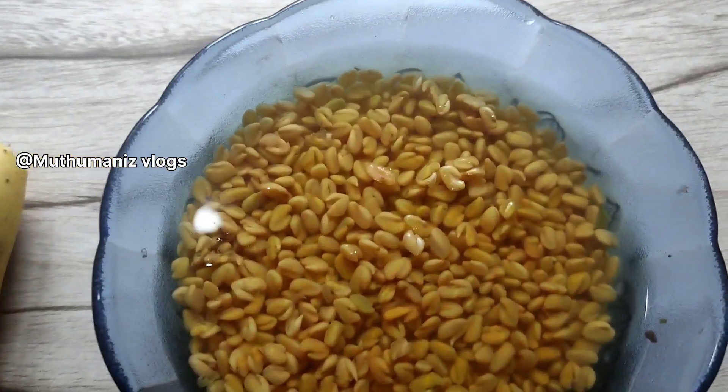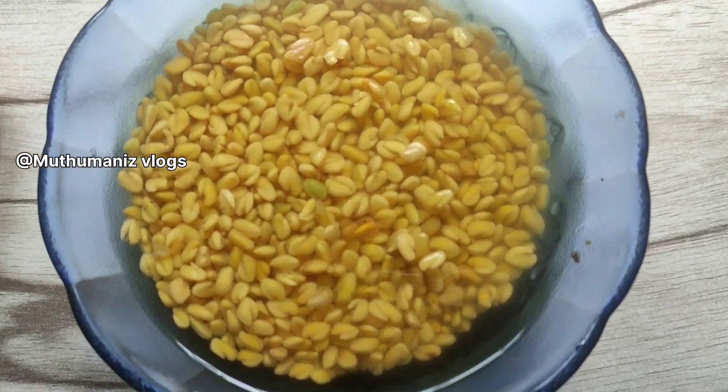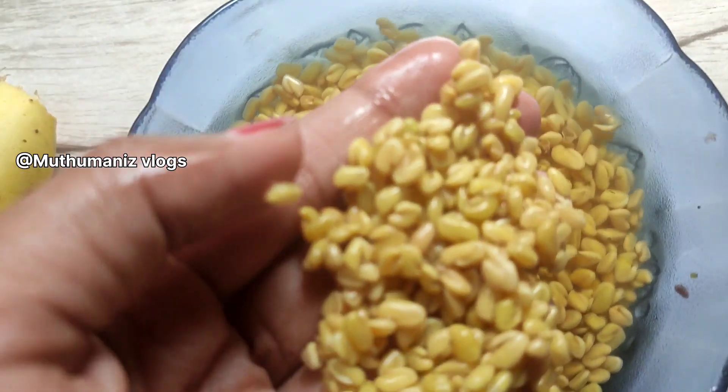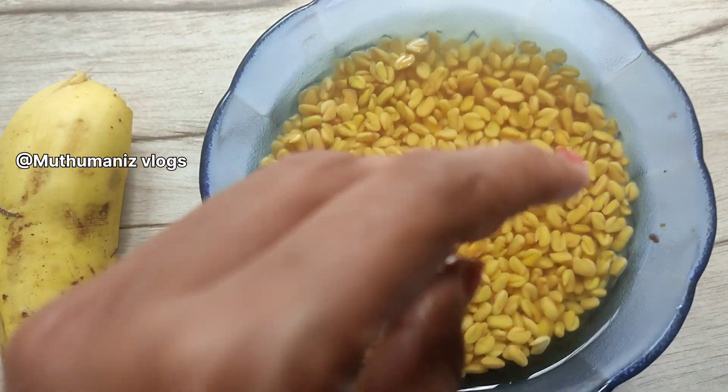Hello everyone, welcome to our new video. There are two ingredients in it.